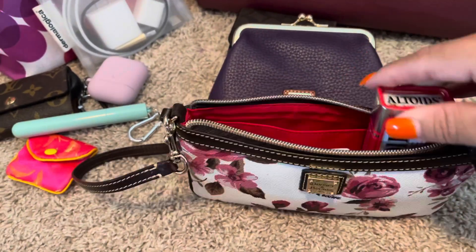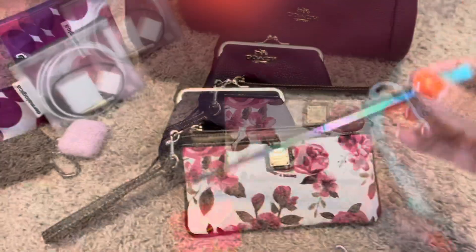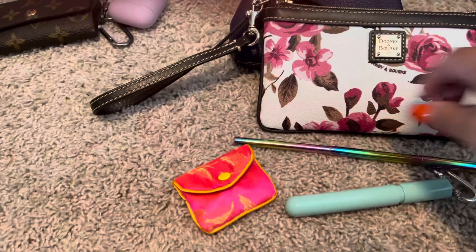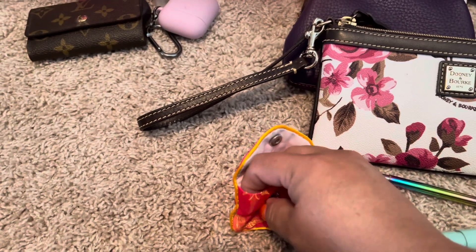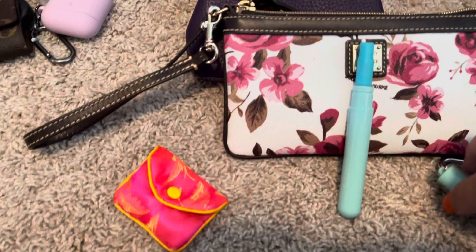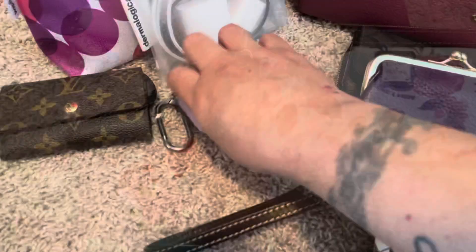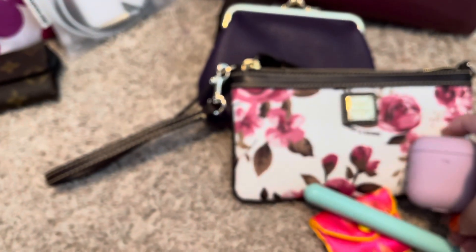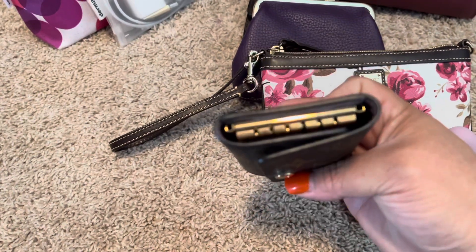I also have a dry lens cloth, my favorite Altoids strawberry mints, and this cute little thing - ta-da! - it's a straw. I got this off Amazon and it comes in a pack of three. You get extra rubber mouthpieces, and it slips into this cute little case. That top just slips on, and the little metal piece can hook onto your purse - which I think is super cool. I have my AirPods, which always go with me, and my Louis Vuitton six key holder.